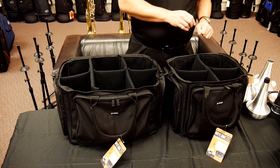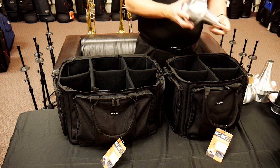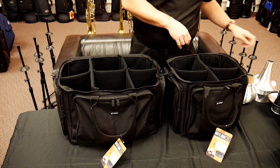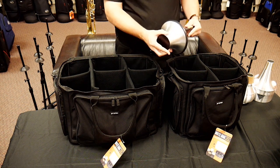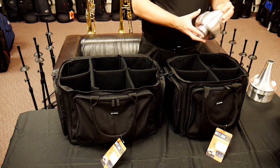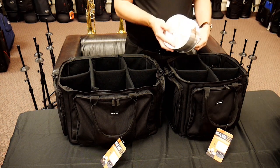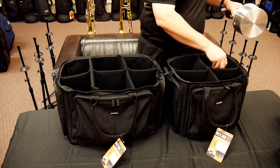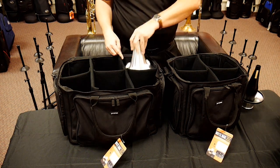I grabbed a variety of different mute sizes for tenor just to see how everything fits. We've got our standard metal mute, which fits beautifully inside. We've got our standard tenor cup mute with the movable cup, and that fits wonderfully. I grabbed a bubble mute, which has got plenty of room. And probably one of the largest tenor mutes — the bucket mute — fits absolutely no problem at all in a larger spot.